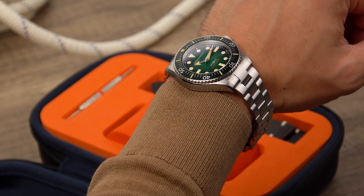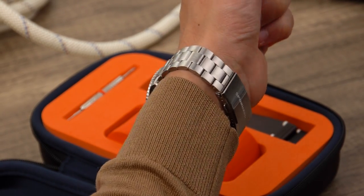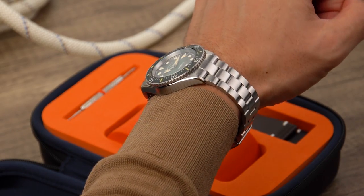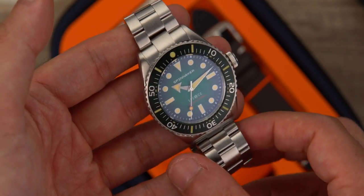This watch comes in five colorways. The one here is the Sea Green. The Spence 300 comes packaged in a beautiful EVA custom-made box, which can be reused for any other purposes.